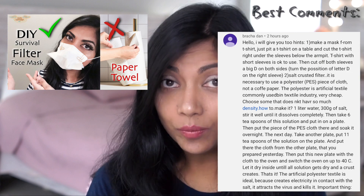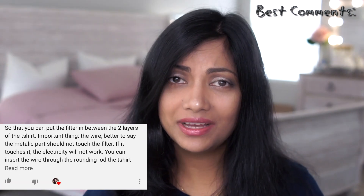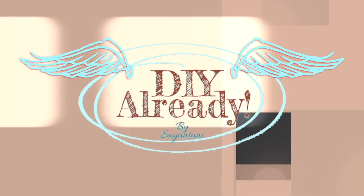Have you watched my previous video about how I made a filter face mask at home? If not, pause this video right now and click the previous one, because normal fabric masks are just good for dust. Hello and welcome back to my channel, guys! How are you doing today?